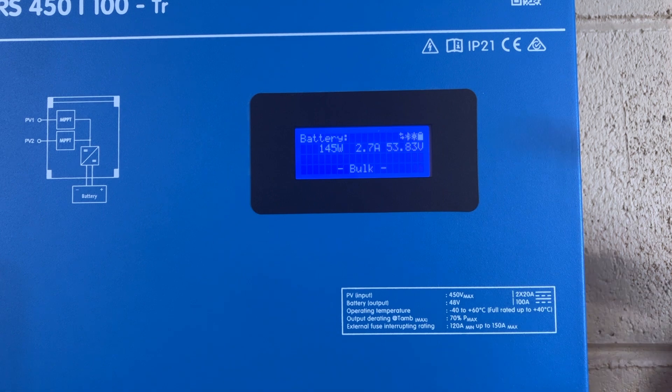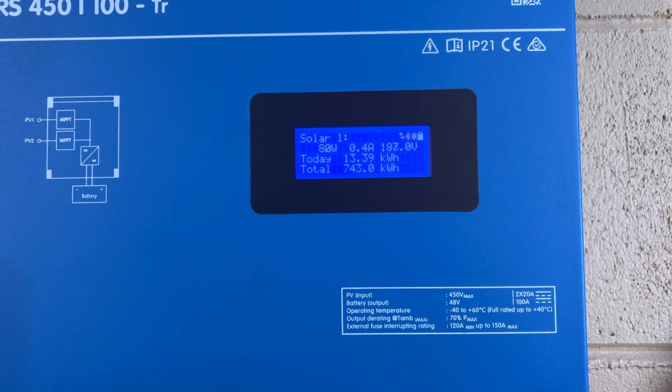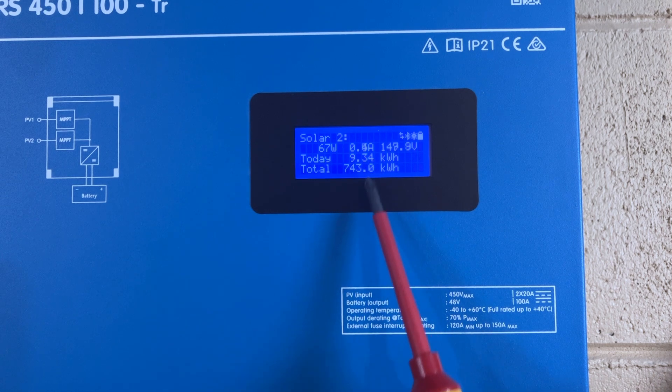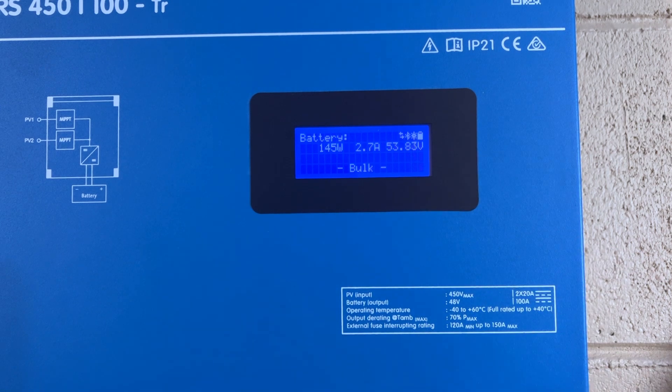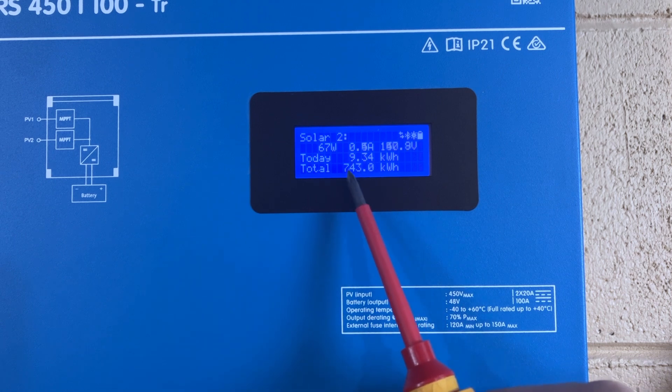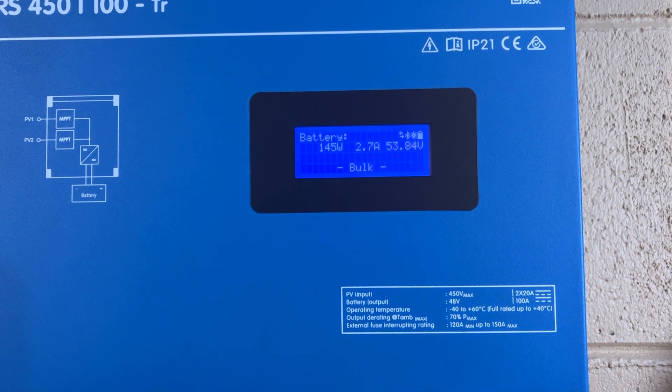Looking at the screen, it rotates through a bunch of different displays. You'll see tracker one currently pulling in 80 watts, with today's production and the total since the system was reset. The main screen shows the total between the two trackers — solar one at 80 watts with 13 kilowatt-hours, solar two at 9 kilowatt-hours. And total since I brought this system online: 743 kilowatt-hours, which is awesome. I've put in almost three quarters of a megawatt in a little over a month's time.